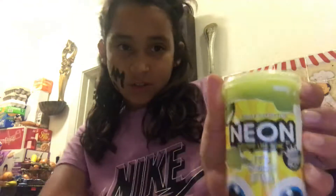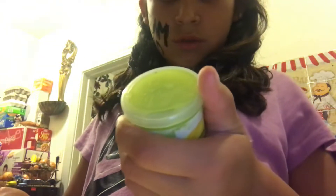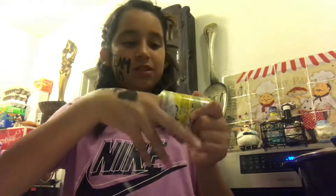Hey guys, welcome back to another vlog! Today I'm gonna be doing a vlog about slime. Here's my other one — it's flarp noisy putty. And this one says neon squishy like slime. So let's check the neon squishy like slime. Whoa, it's good! And I get so far it's clicky — hold on, let me show you.